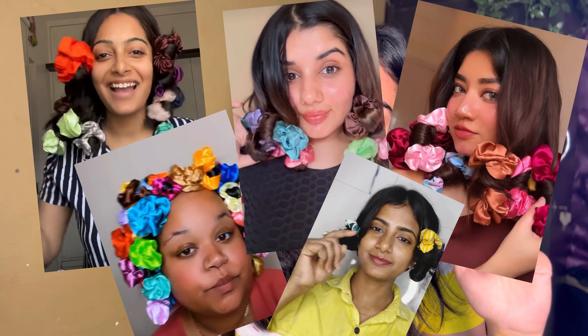I saw so many creators on Instagram Reels trying this crunchy hair curling method and I really wanted to give it a try and see how much of it is going to work for my hair. Here I am trying the crunchy hair curling method. This is how my hair is — I do have kind of straight mixed baby hair, so this is how it looks right now, front and back.